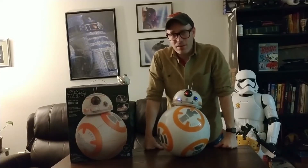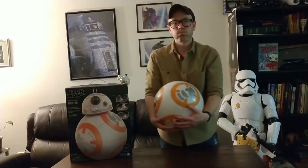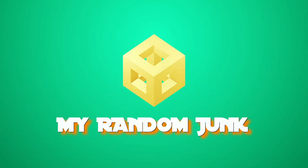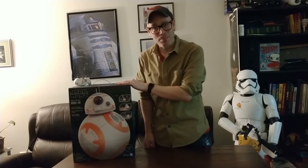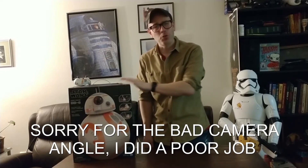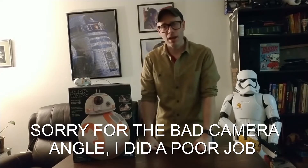BB-8 is right now in voice command mode. Welcome back to My Random Junk. I got this BB-8 Hero Droid for $50 on November 1st, 2018, because Target had a preview sale for Black Friday.